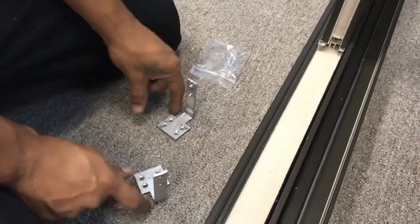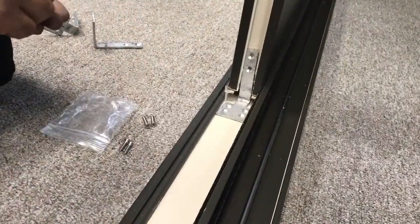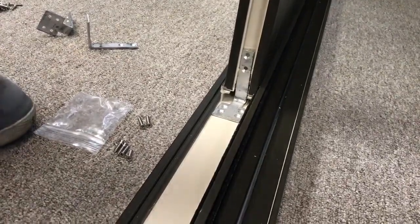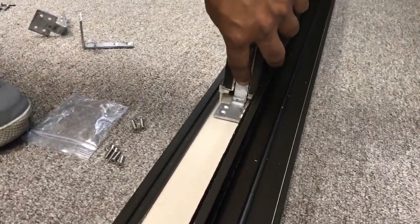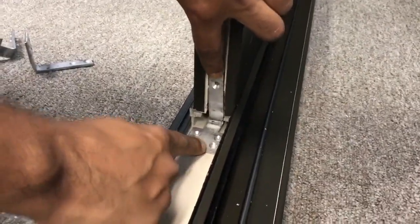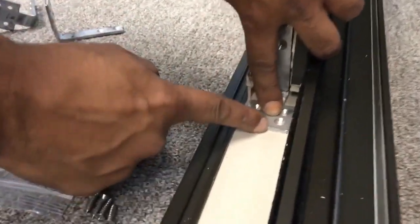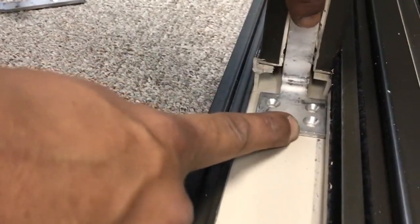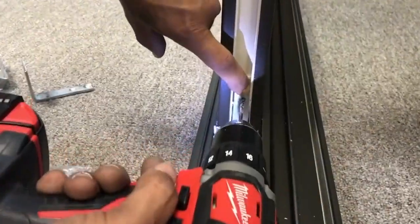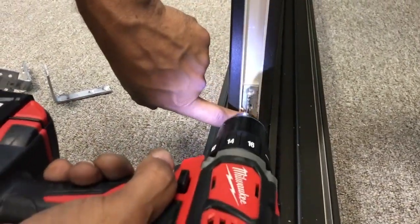Install the next panel the same way. The next step is to install the L-brackets. There are two different sized screws for these L-brackets: the two longer 1-inch screws fasten into the panel, while the four shorter 3/4-inch screws go into the threshold. Be sure the L-bracket remains against the back edge, and allow space so the exterior screen can slide freely. Use a 1/8-inch drill bit to pre-drill for each screw, then attach all screws.